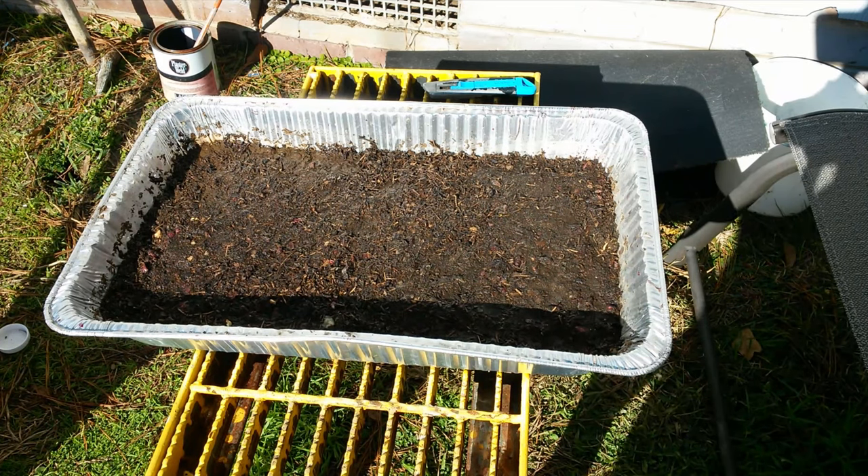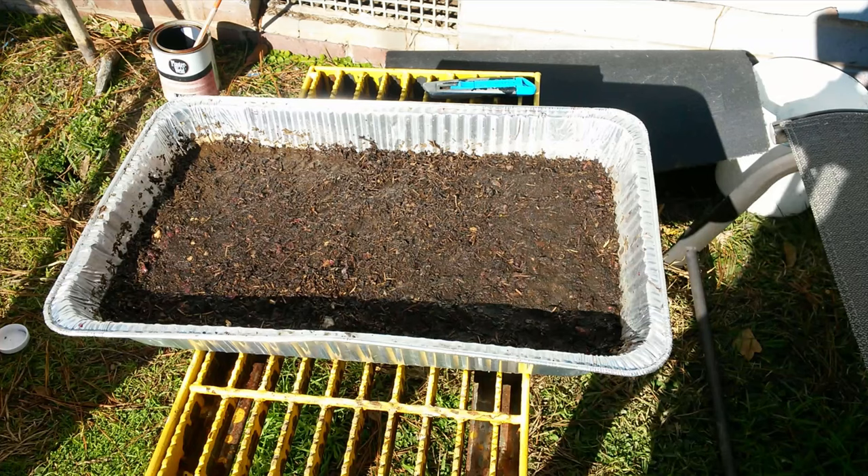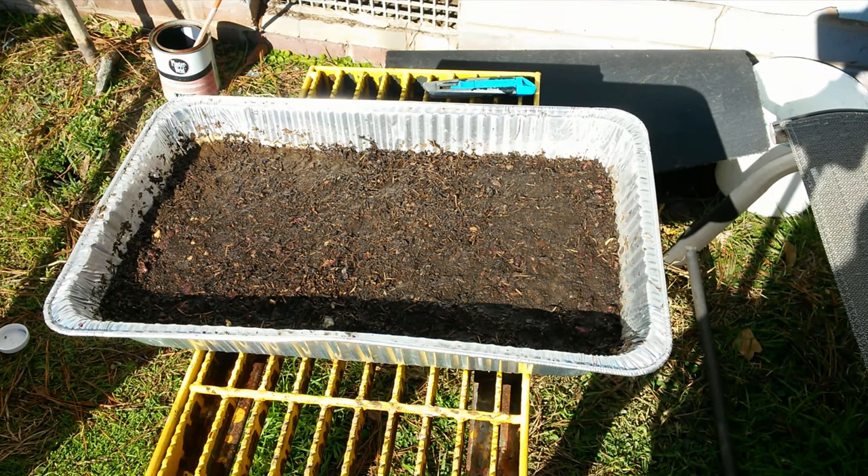I got it all covered over with dirt, watered it in, and all the water has come out of the holes in the bottom. I'm going to put this in my greenhouse and I will keep you updated on how it does.